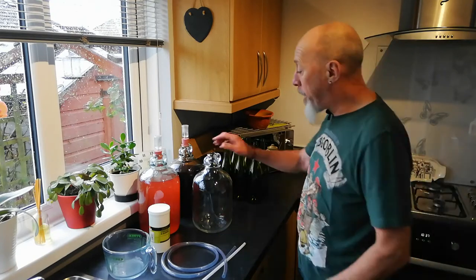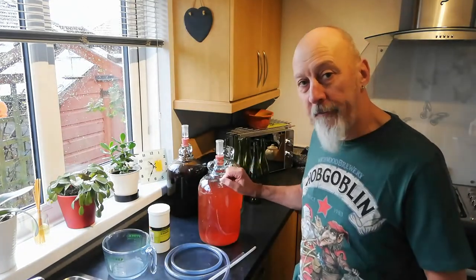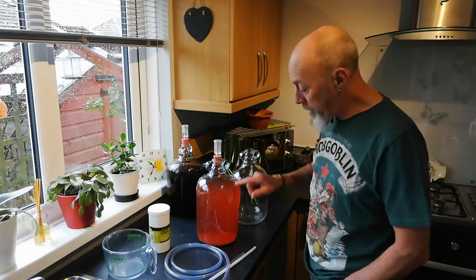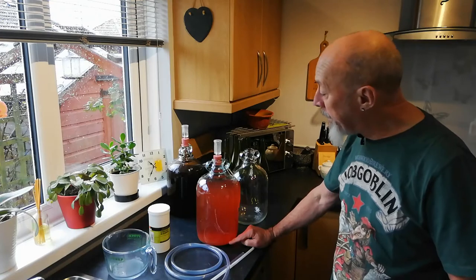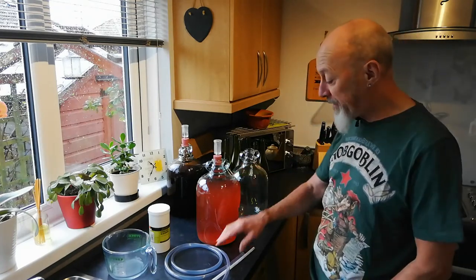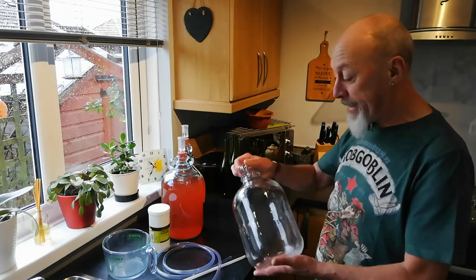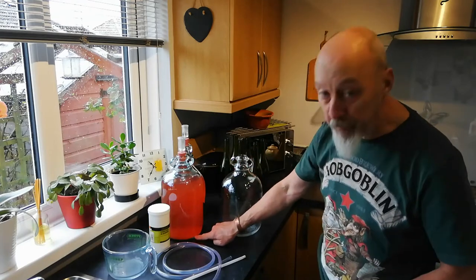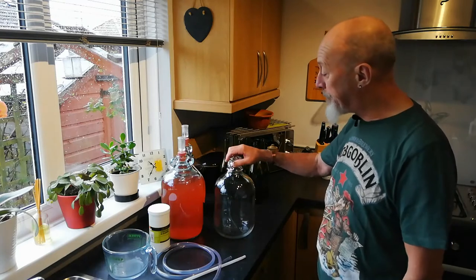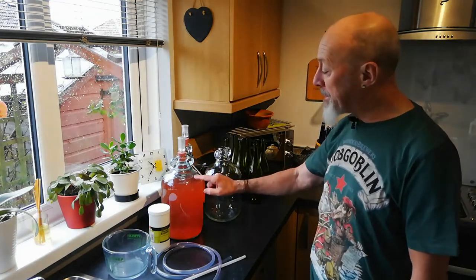I've been sorting out some of the rhubarb wine. This is my demijohn full of rhubarb wine. I explained in my last video about racking off, which is the method of decanting the wine from one demijohn into another clean demijohn in order to remove it from the sediment in the bottom. I have actually racked this twice more since that video, using a siphon wand and tubing, leaving the sediment behind and putting a clean sterile bung and airlock in the top.